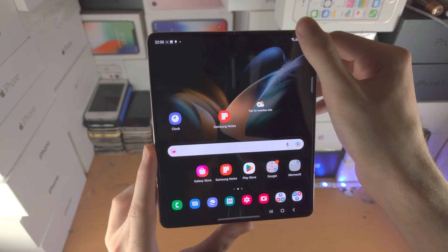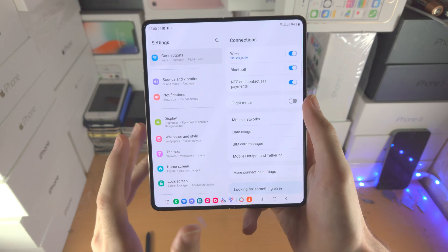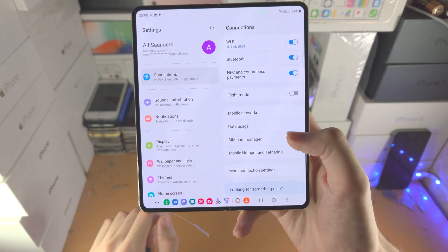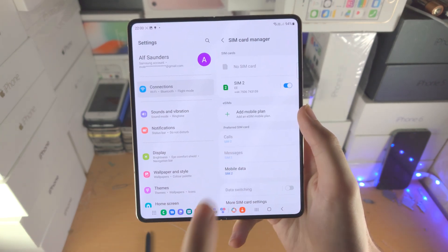Once you've verified it's compatible, open up the Settings app. From here, tap on Connections, then find SIM Card Manager. You'll then see the option to Add Mobile Plan.